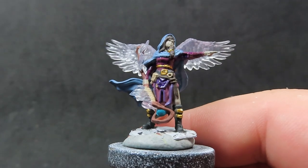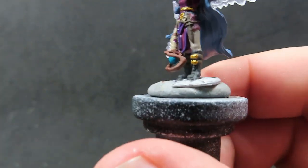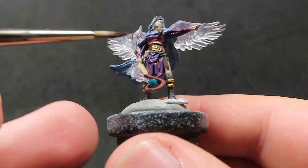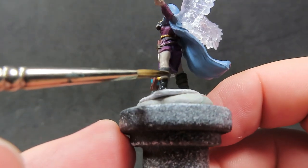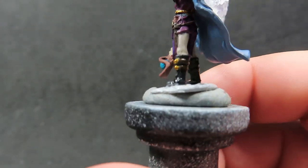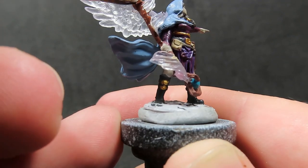Being careful where we place the Purple Tone — I'm using a smaller brush to place this wash to help get into those areas without accidentally getting it in other places. Then once the Purple Tone is all dry, we're going to come in with some Agrax Earthshade, placing it everywhere that's basically brown or dark in color — so pretty much the rest of her clothing except for the cape. We want to leave the cape alone since we're going to do that in a different wash, and we also want to avoid the skin and the gold parts, as we'll come in with a different wash to accentuate the gold.